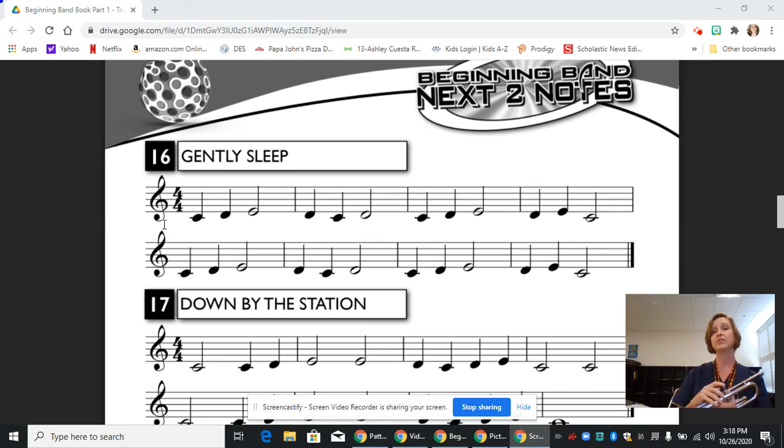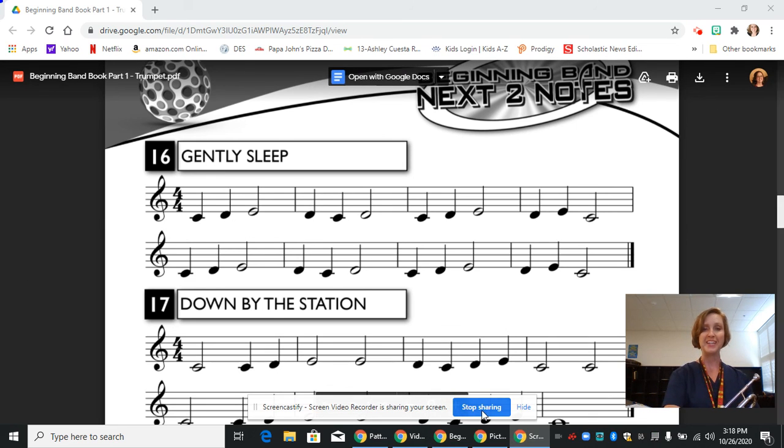Don't forget to start every single note with a T sound and let the air sustain your notes. The tongue is only interrupting your airstream — it's not stopping it. I hope this has helped, and we will see you next time.